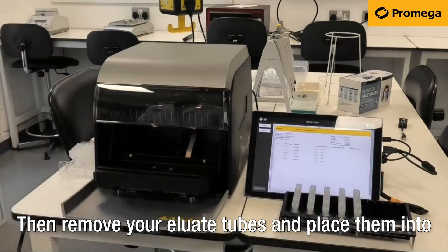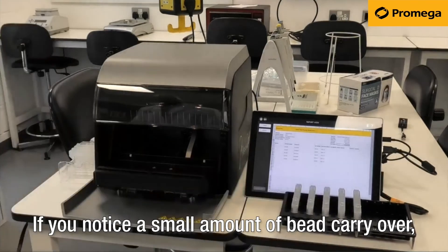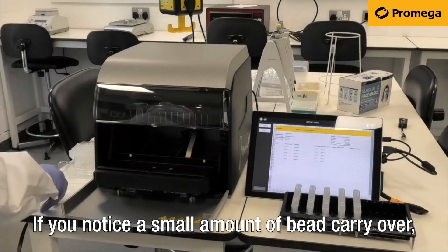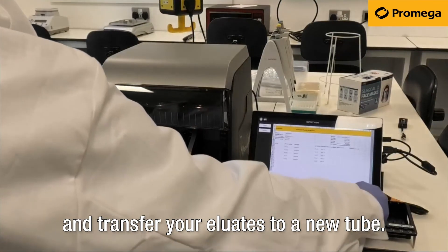Then remove your eluate tubes and place them into whichever storage method suits you. If you notice a small amount of bead carryover, spin your tubes gently in a centrifuge to pellet them and transfer your eluates to a new tube.